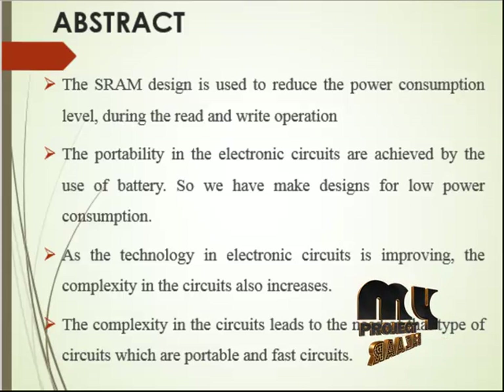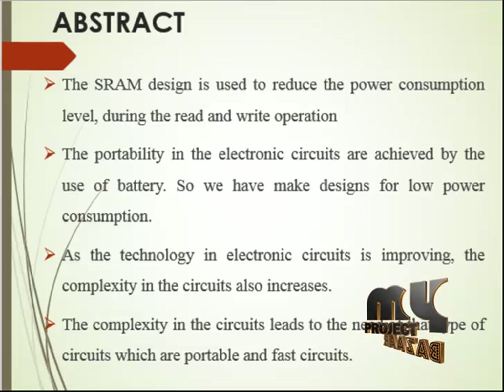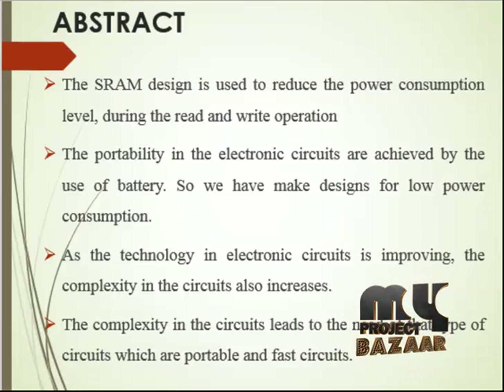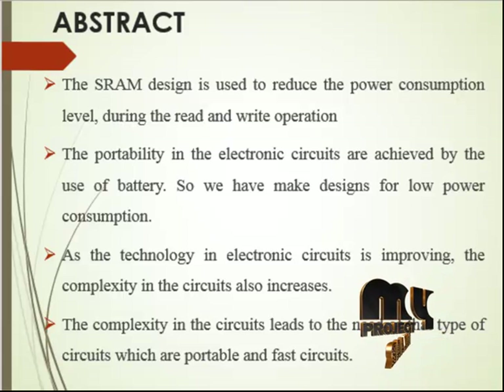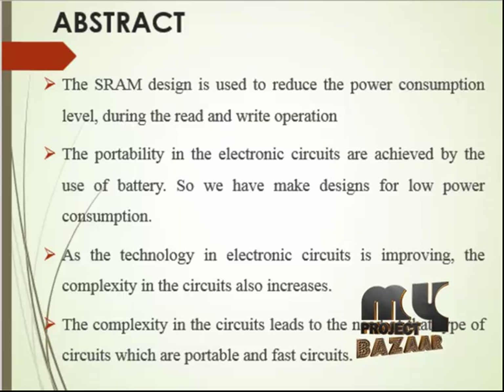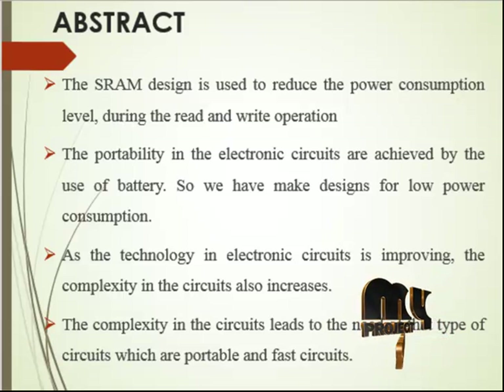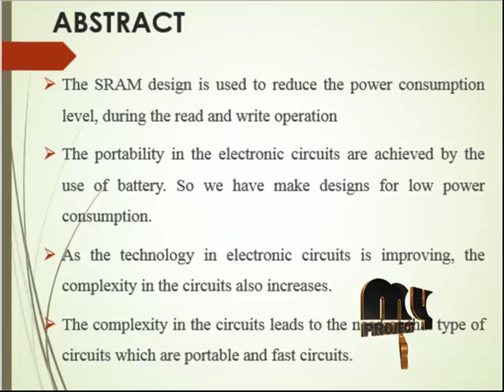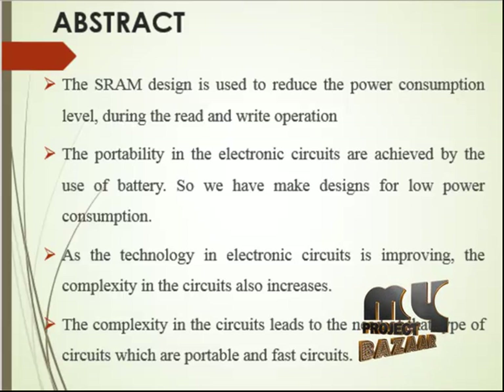A preferred option is the single-ended 8T-SRAM, which has been proposed for better PDP and performance. It utilizes a dedicated read buffer to physically decouple the read path from the storage elements, thereby relaxing interdependence between write operations and read current. The result is a cell free from read disturbances and with low-power VDD minimum.